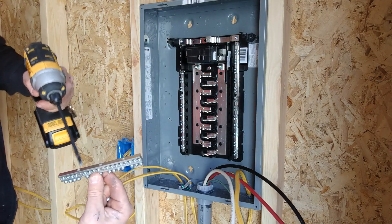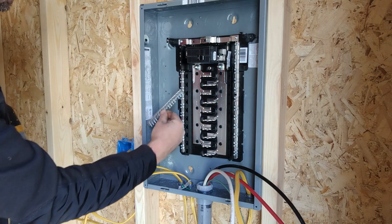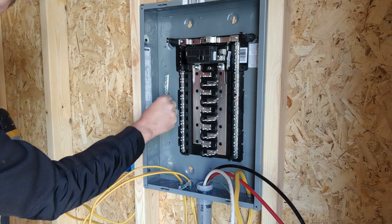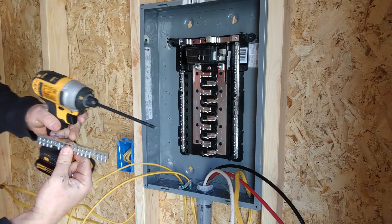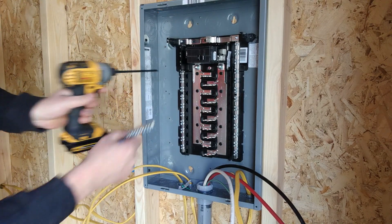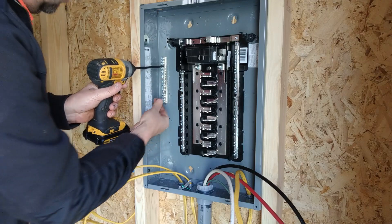We're going to install this ground bar here. If you look around, you'll see two spots — you'll usually find a dimple somewhere, in this case right here. The middle one lines up with that raised spot, and then the other two get screws.